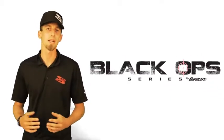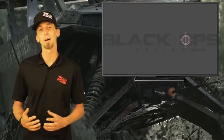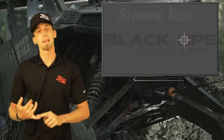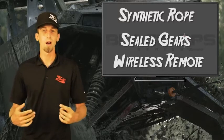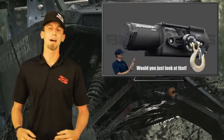You might ask, why buy a Super ATV Black Op winch? Well, we have synthetic rope, sealed gears, a wireless remote, and to top it all off, it's a good looking winch that adds some style to your machine.